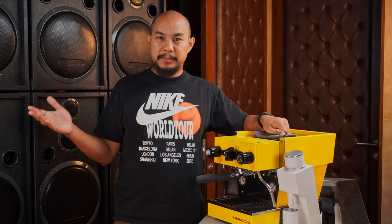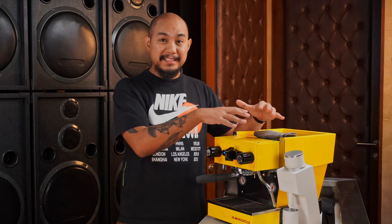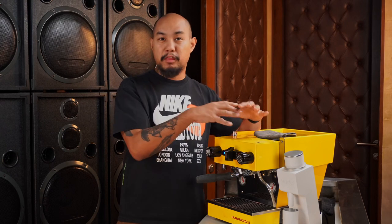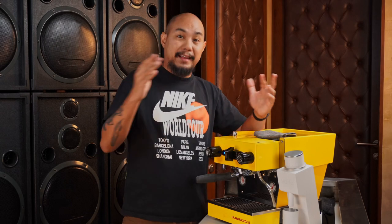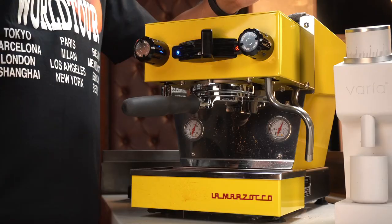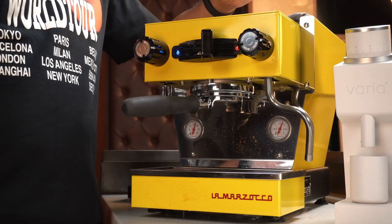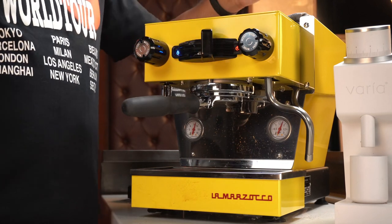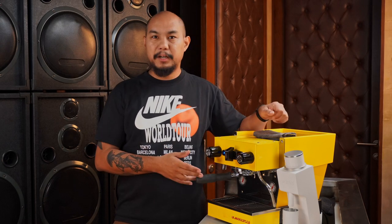Other espresso machines can do a lot of the same things it does, and a lot of them even have more bells and whistles. In terms of features, this machine is very traditional. The brew boiler is integrated, which means it's connected through the group head — that's great because the temperature in the group head is your brew temperature. That means when you flip it on, you're getting exactly the right temperature and the right pressure every time. But in terms of features, that's pretty much it.